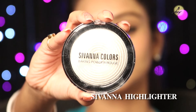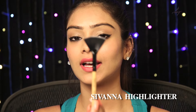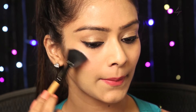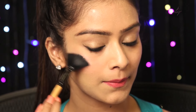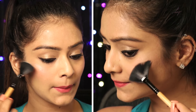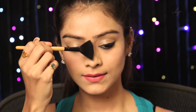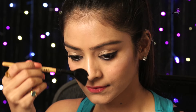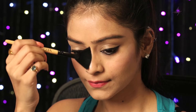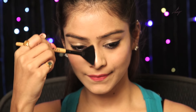So this is the Sivana highlighter. This highlighter goes really well on my skin tone. This is the brush that you will be needing to apply highlighter — take very little product and apply it on my cheekbone. And now on the bridge of your nose. This is going to make your nose look thin and a little sharper.